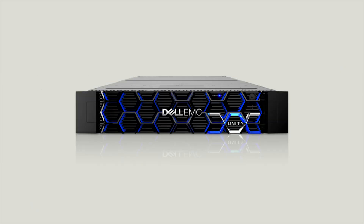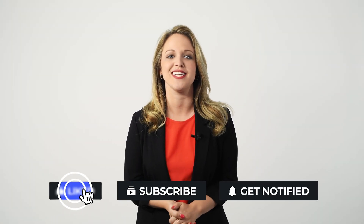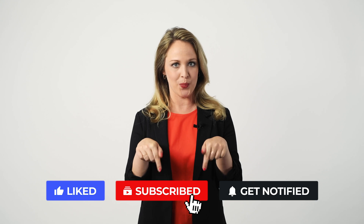Hey everyone, my name is Leanne and welcome to the Mojo Systems channel. Today we're going to be taking a look at the Unity 300 hybrid flash storage device from Dell EMC. Before we get started, don't forget to hit the subscribe button below. With that, let's get into what makes the 300 an impressive part of the Unity family.